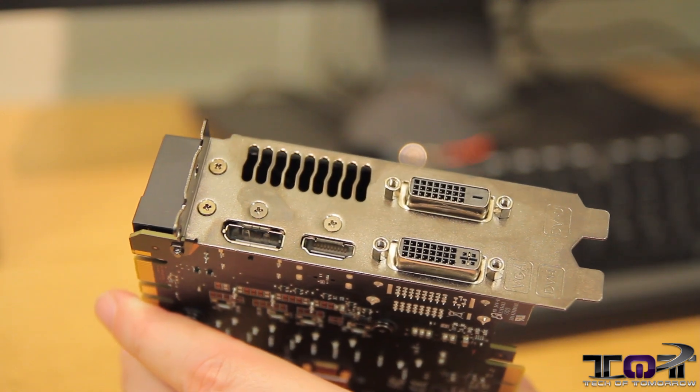That pretty much wraps it up about the card. The brand new ASUS GeForce GTX 670 DirectCU Mini — a lot of power in a small package. It has all the power of the regular 670, all packed into this smaller form factor. So if you're somebody who wants to build a system you can take around — I'm thinking the BitFenix Prodigy case would be perfect for that build. This card is really good for people who want a small build with all the power without losing anything — LAN boxes, those kinds of things.